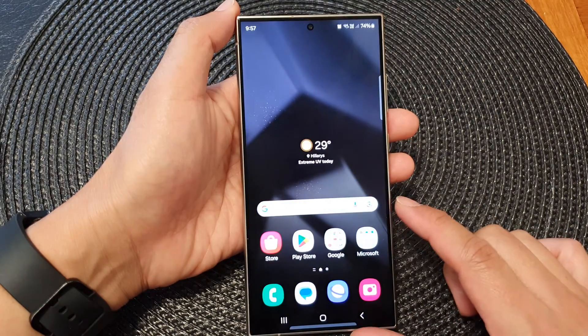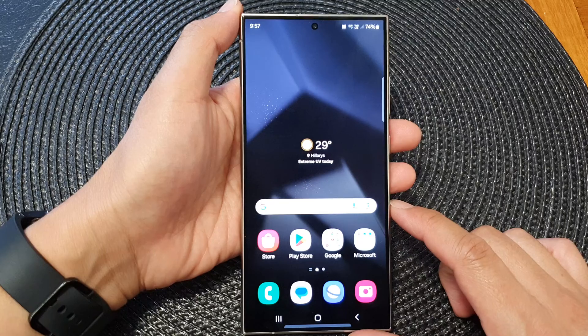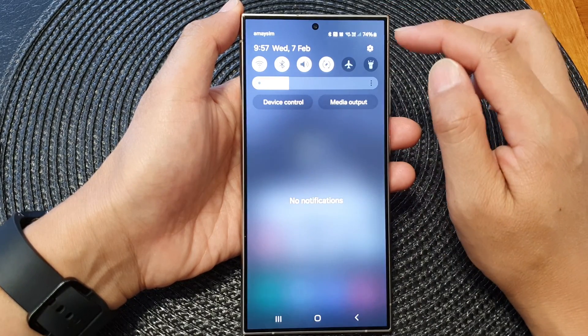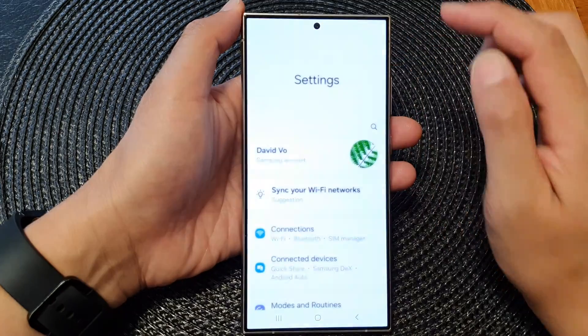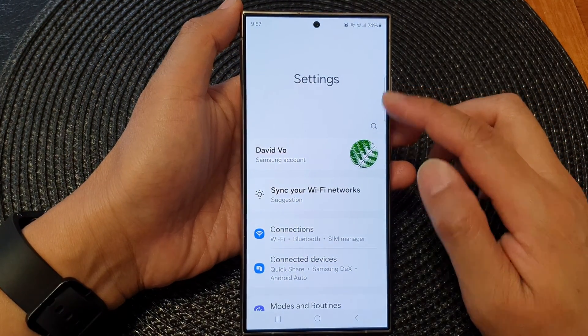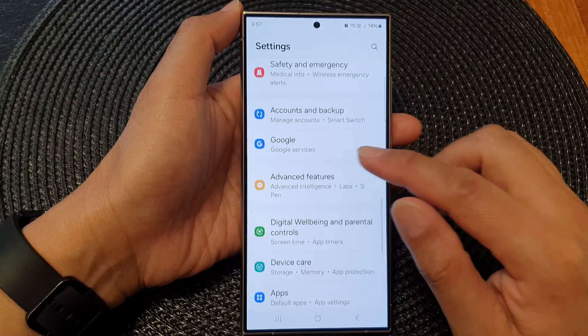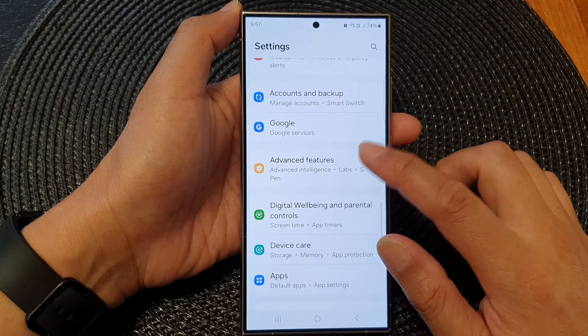First, tap on the home button to go back to the home screen. From the home screen, swipe down at the top, then tap on the settings icon. Next, in the settings page, scroll down and then tap on advanced features.